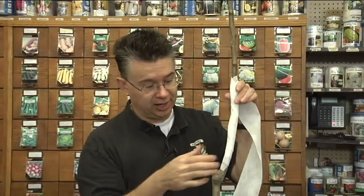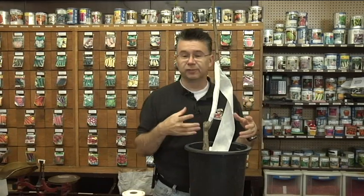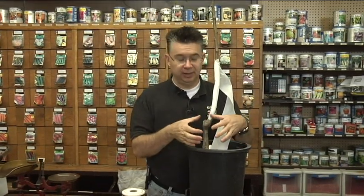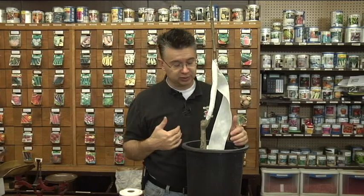This is a really small tree — not quite even an inch caliper in size — but you can do trees up to three, four, even five inches in diameter. By protecting those trees, you're going to ensure that they don't get winter damage and they're going to grow better for you through the summertime.